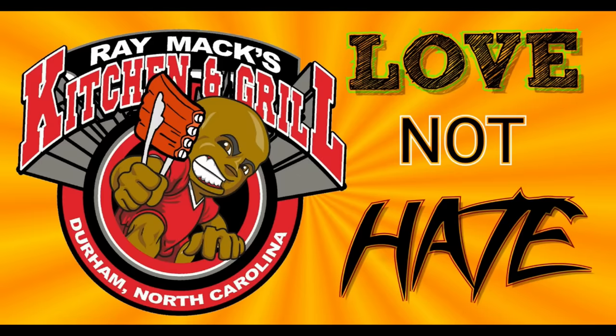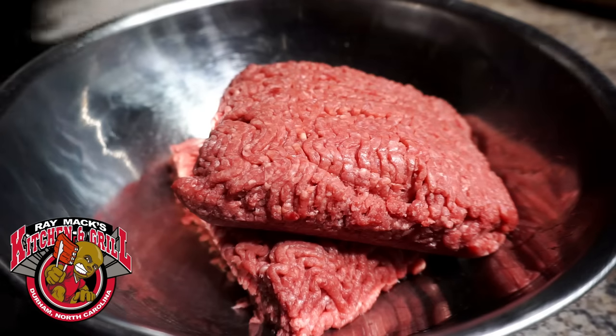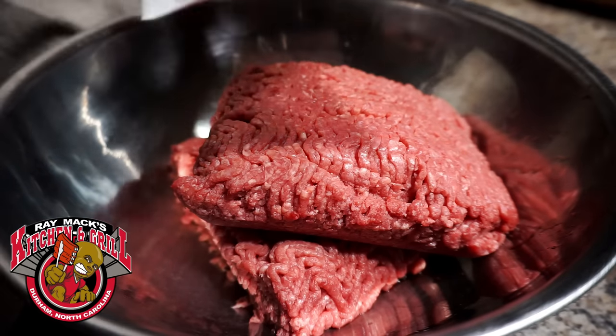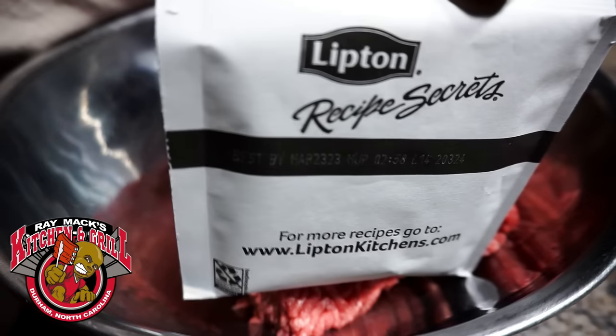Welcome to Ray Mac's Kitchen and Grill. Hey YouTube family, what's up? This your boy Ray Mac. Today we're going to do some mini smash burgers.